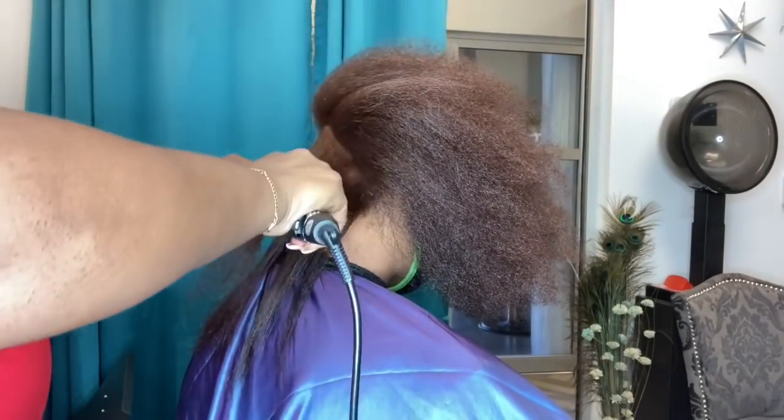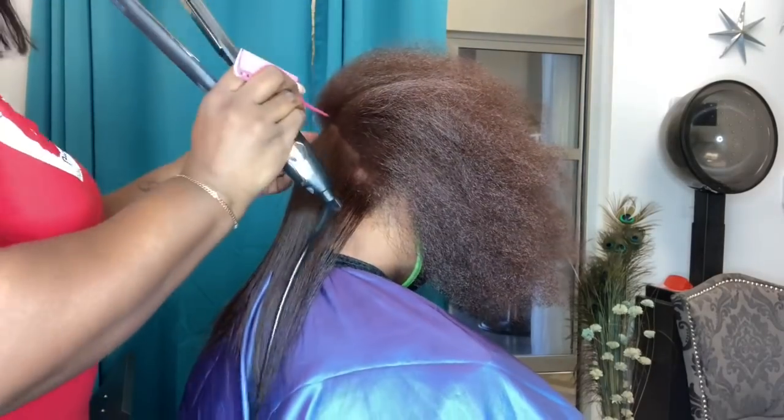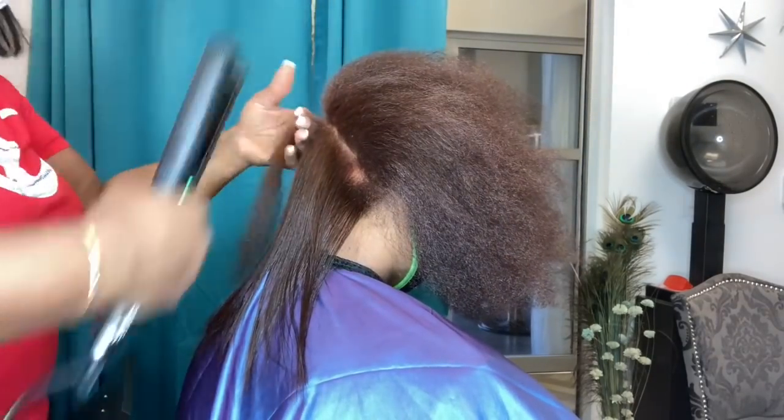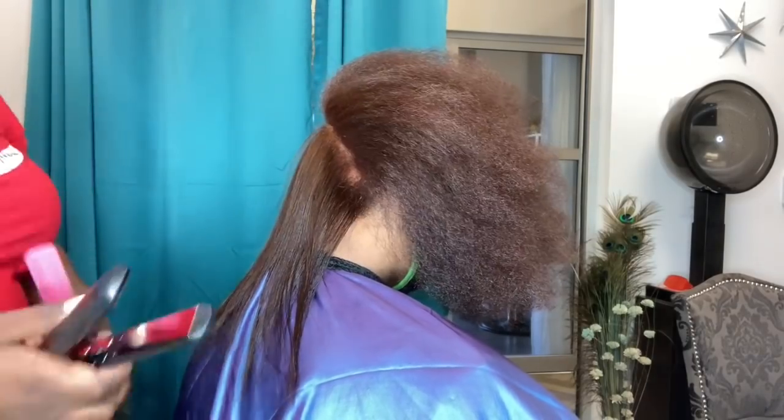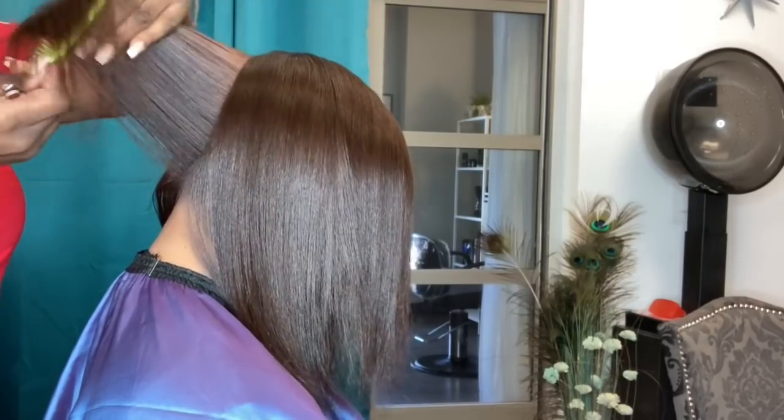I do not do extremely high lift colors all in one sitting. I'm one of those people who prefers to only do a two-process color in one day, because I know what it does to the hair and sometimes you can go overboard.